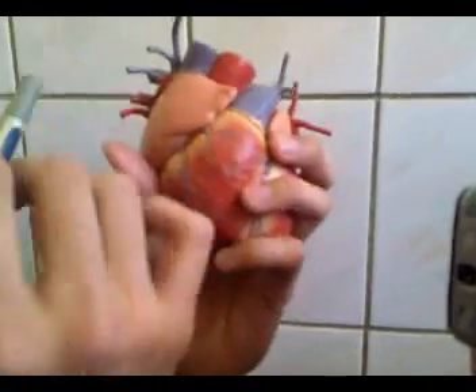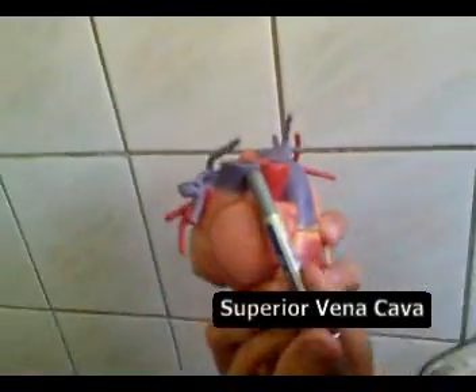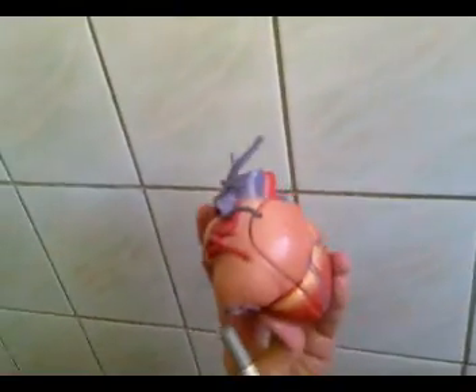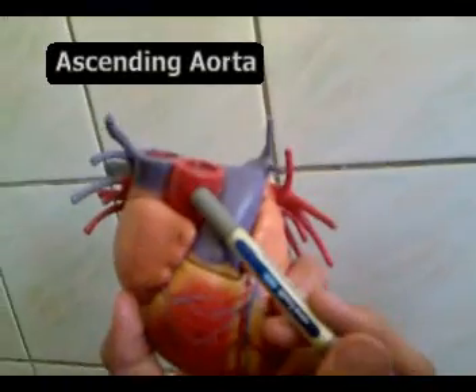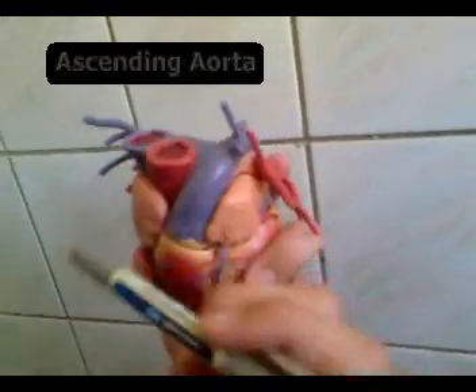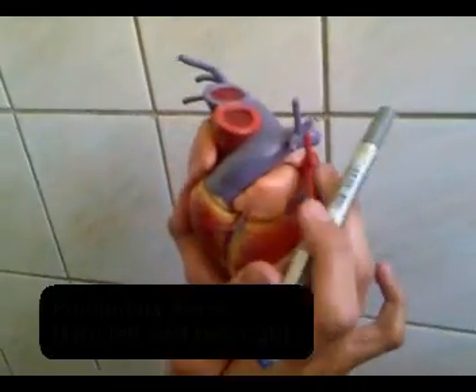There are also the main vessels of the heart. This is the superior vena cava, the inferior vena cava, and this is the ascending aorta. This is the pulmonary trunk with its left and right branches, and these are the four pulmonary veins.